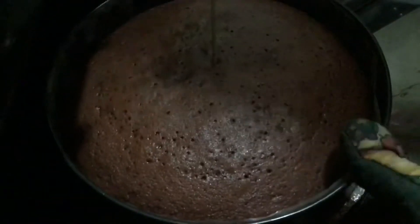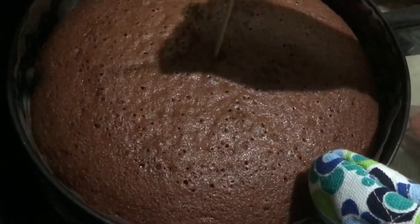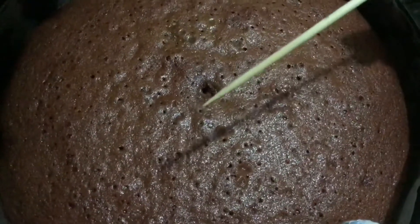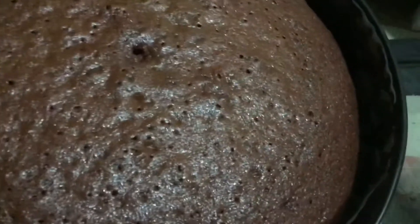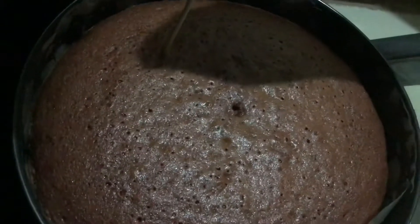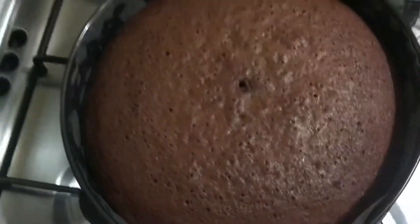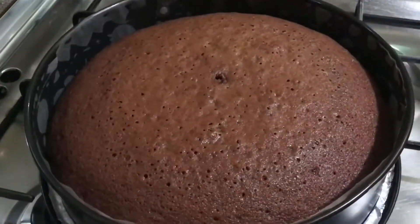It's been 30 minutes — let's check whether our cake is baked. I'm inserting a barbecue stick to test, and a small particle is still visible, meaning it needs a little more time. I'm keeping it for five more minutes. Checking one more time — this time the barbecue stick came out clean, so our cake is baked. Let it rest now.